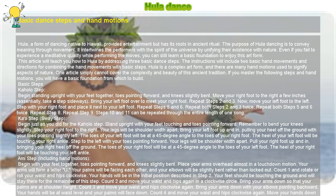Ami Step including hand motions: Begin with your feet together, toes pointing forward, and knees slightly bent. Place your arms overhead almost in a touchdown motion — your arms will form a letter U. Your palms will be facing each other, and your elbows will be slightly bent rather than locked out.